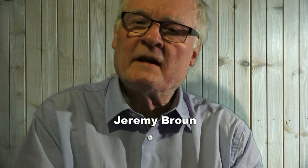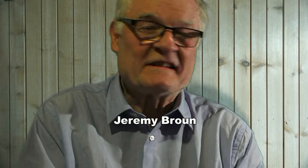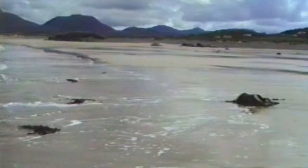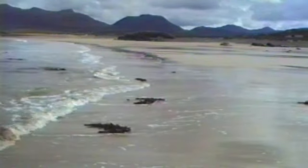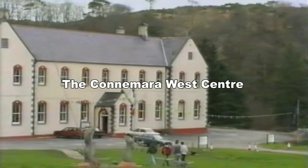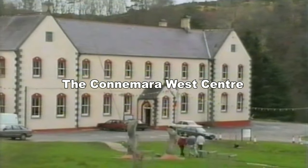Hi, I haven't made a woodworking video for a few weeks now and before my woodworking viewers desert me I better do something. This is very much off the cuff, spurred really by an email I received today requesting some information about my earlier teaching days over in Ireland, on the west coast of Ireland — fond memories of teaching in a pioneer school called the Connemara West Centre in Letterfrack, County Galway.